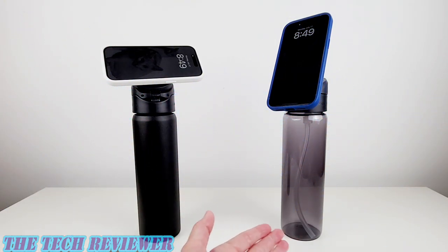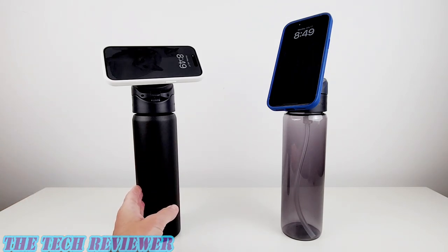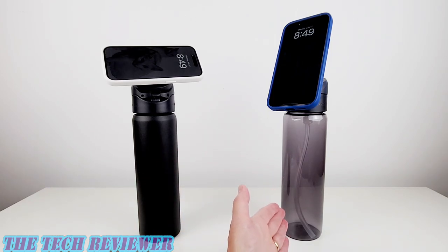What we have here is a water bottle that is also a MagSafe stand and MagSafe tripod. You've got two different versions: one is insulated stainless steel that's going to keep your beverage hot or cold for eight hours, and the other one is lightweight Tritan plastic. Really interesting products.